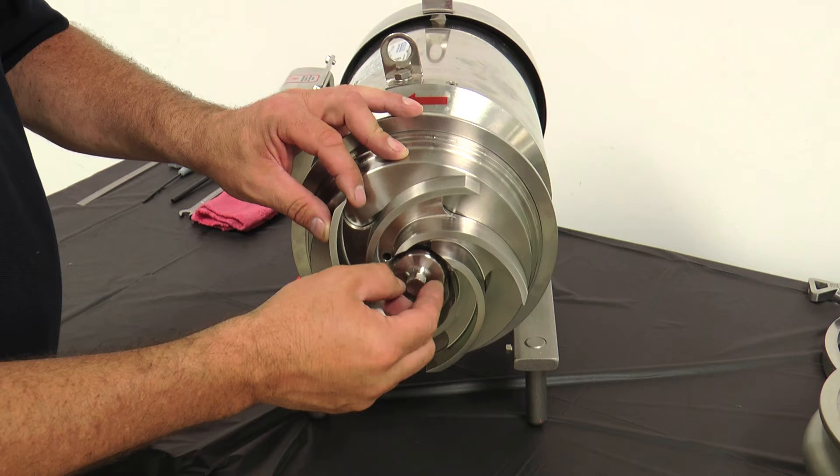The Type 4 seal is essentially two Type 1 seals assembled back to back in a chamber, which bolts to the back plate in place of the stationary seat retainer. Except for the additional components of the chamber and seals, Type 1 and Type 4 components are interchangeable.